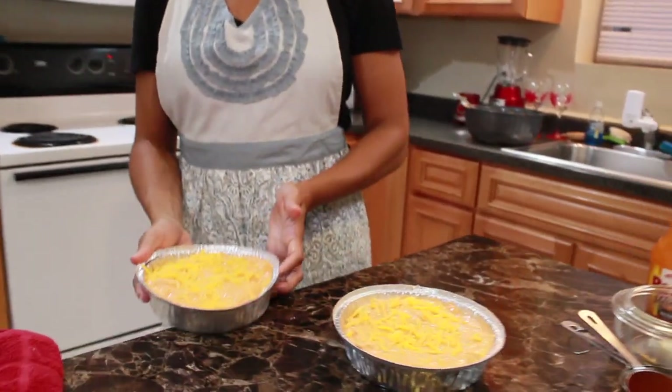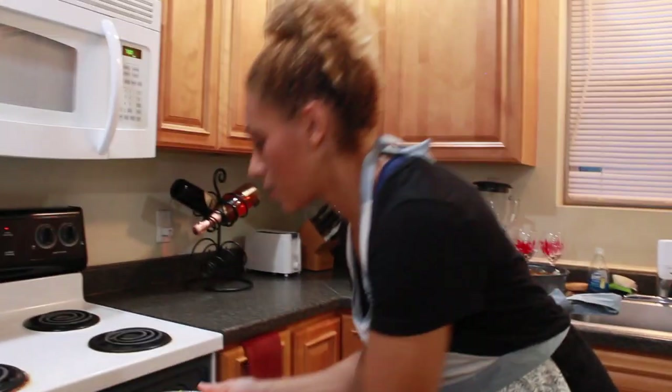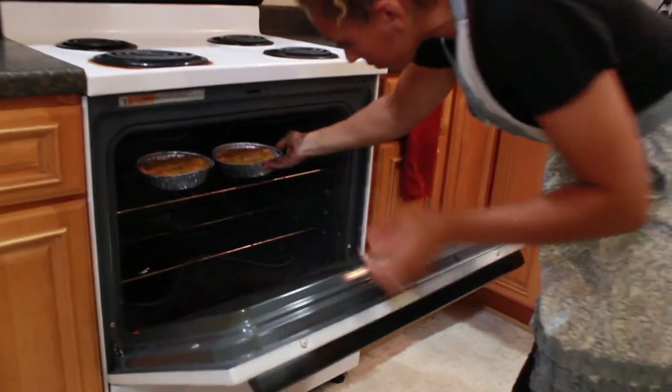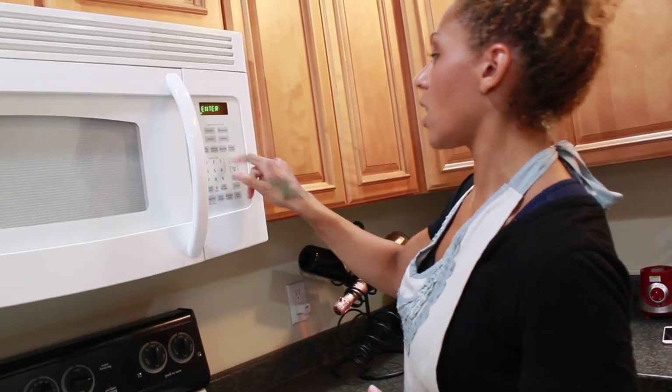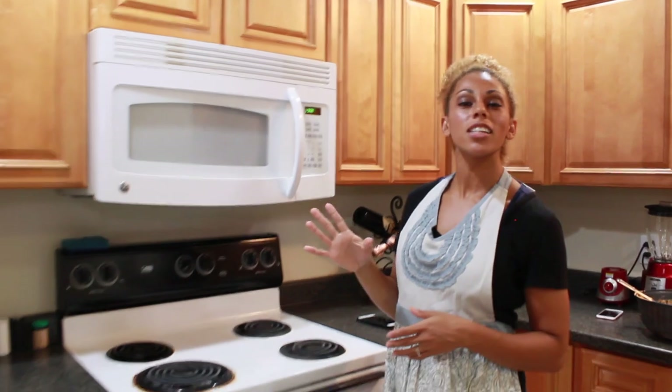Now we're going to put it into the oven. I'll throw them in for about 20 minutes at 400 degrees. Once you put the buffalo chicken dip into the oven, set a timer — I'm going to use the microwave timer today. 20 minutes. I'm going to allow that cheese and those flavors to just marry together. 'Marry' means in the culinary world to blend and become one. Allow those to marry together and the cheese to melt.